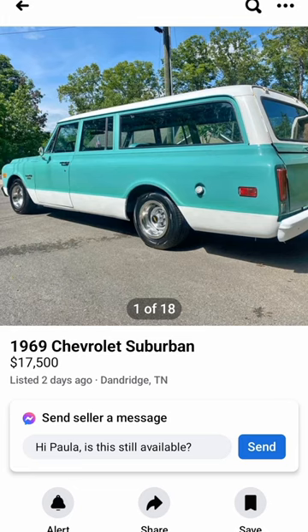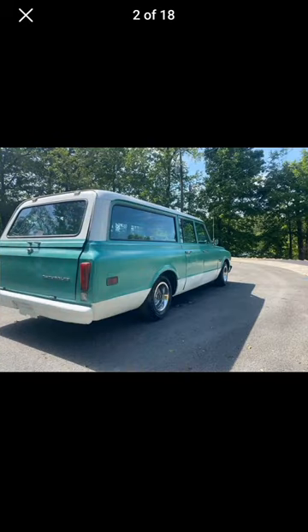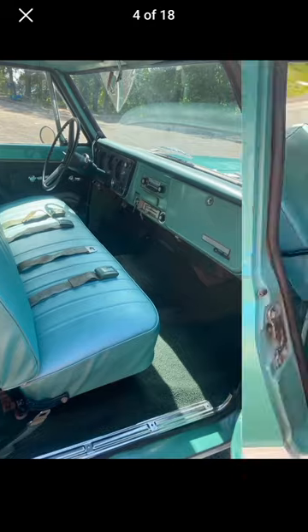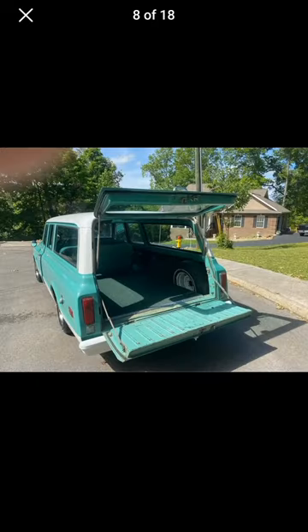So let's look at the pictures and y'all let me know in the comments what you think this Suburban is worth. If you're new here, hit that subscribe button for more What's It Worth videos and let me know in the comments what other classic truck or car you want to see a What's It Worth video on.